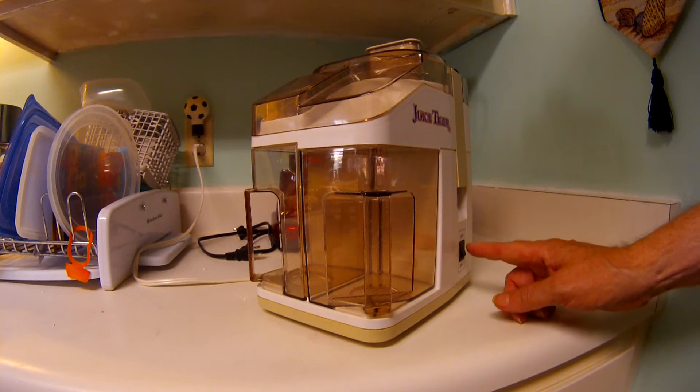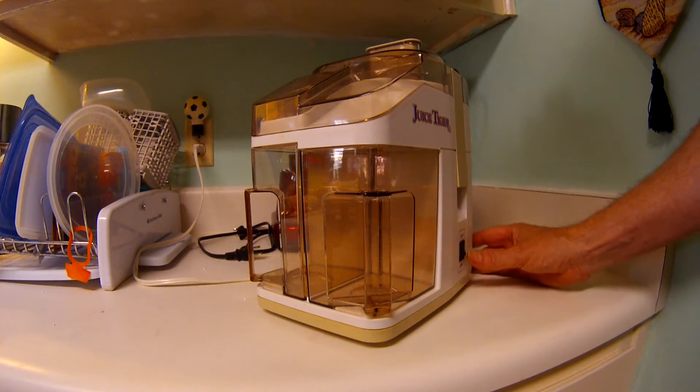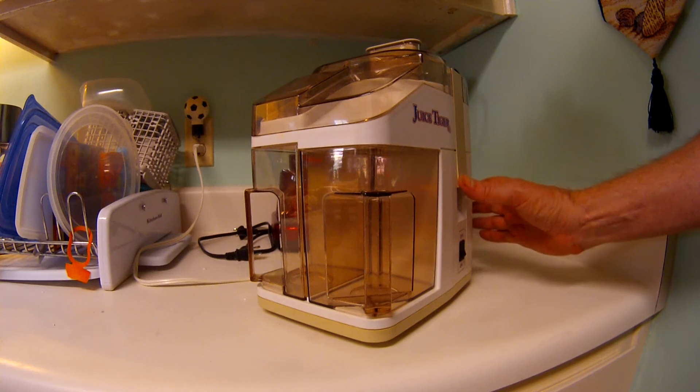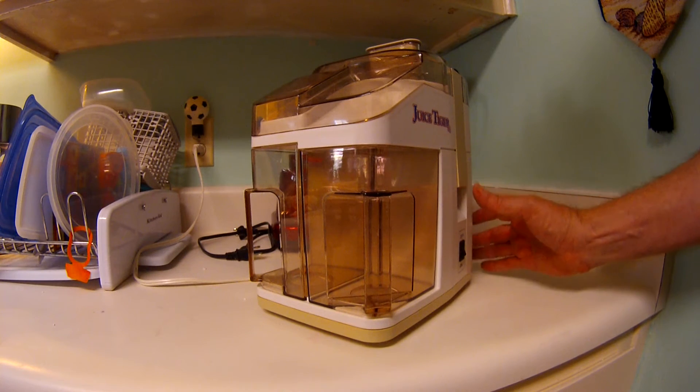There's an ON-OFF switch here. This doesn't actually run the motor — it just supplies the power. The actual motor is driven by pushing in the bottom of this tab here on the side.